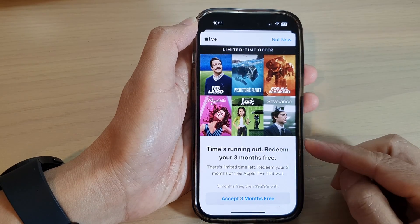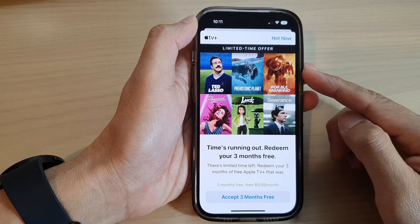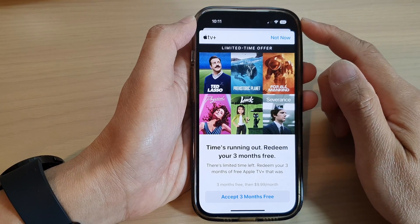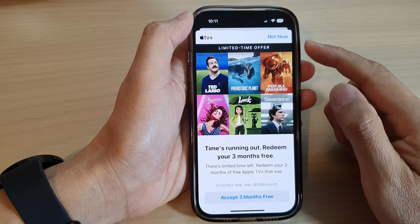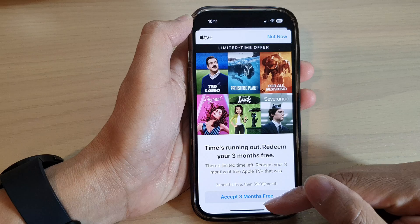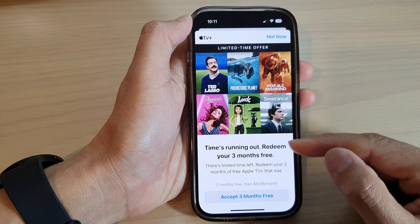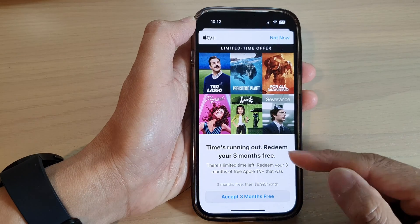How to get a 3-month free Apple TV Plus subscription on the iPhone 14 series. Now every year when you buy a new iPhone, it usually comes with some free subscription for the first few months — whether it's Apple Music, Apple One, or Apple TV Plus, you do get some time for free.